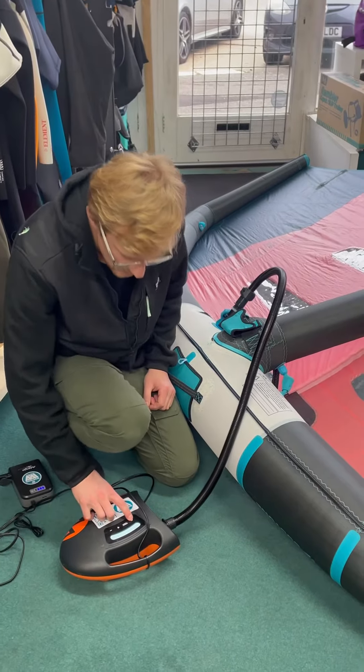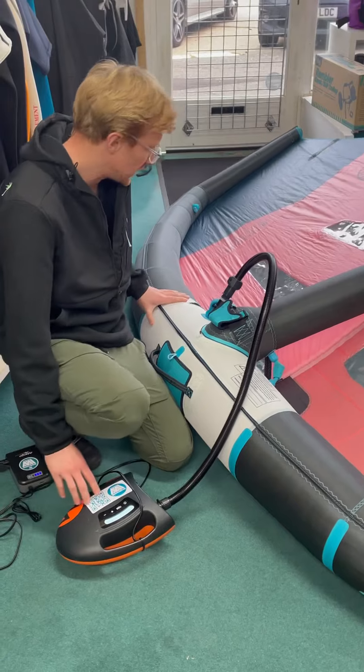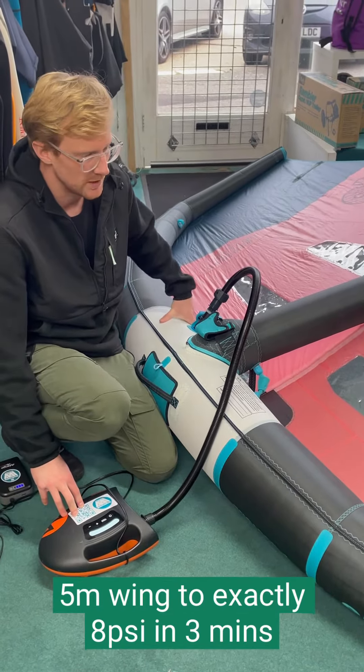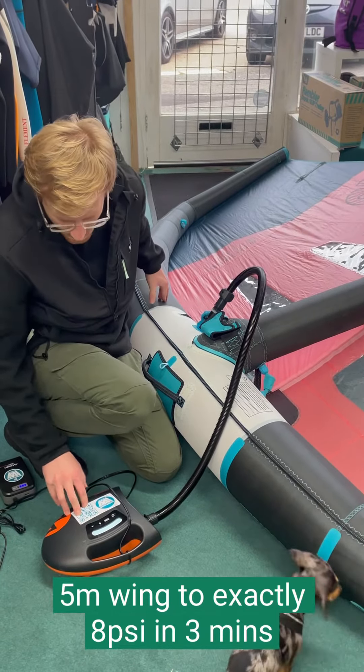That's taken just about three minutes to pump this wing up to 8 PSI, which does seem like quite a bit of time, but not all wings go to 8 PSI — and that feels really firm.